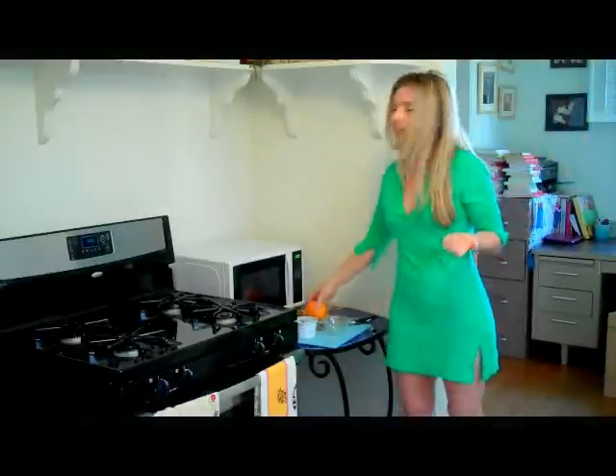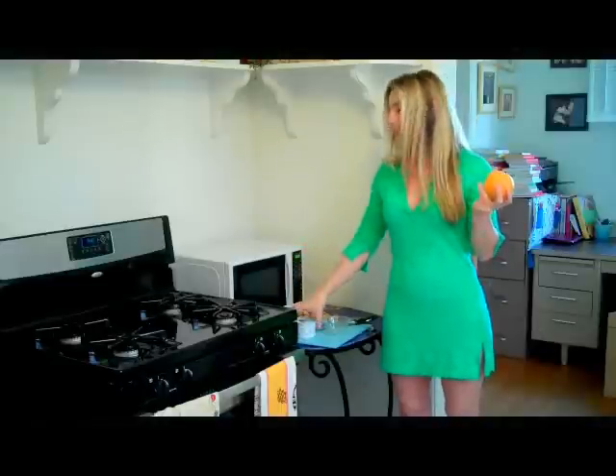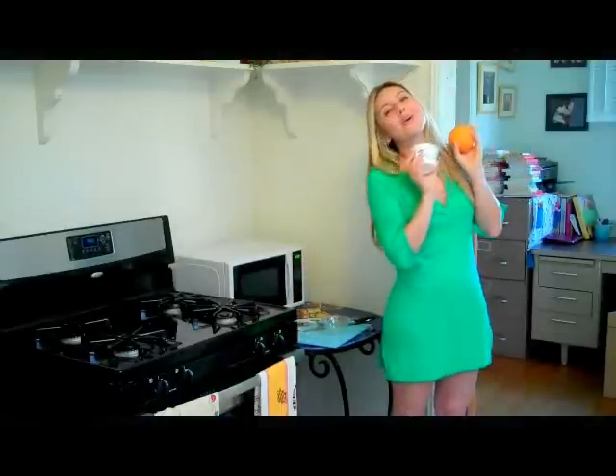I love spa treatments, but sometimes my budget doesn't love them, so I've created refrigerator facials, which basically gives you a $150 type of spa treatment for a dollar, or maybe $2. They're ingredients that you already have in your fridge or your pantry, or you just have to pick up when you're at the grocery store — normal ingredients, like oranges and yogurt. So this is my creamy orange yogurt mask.